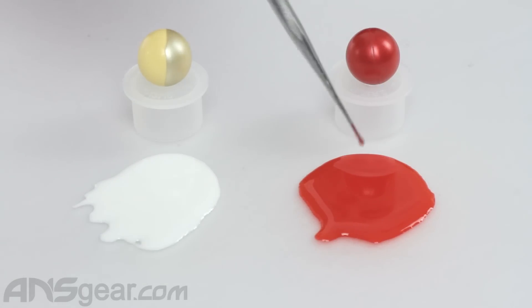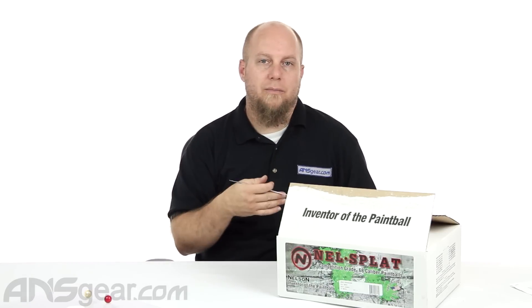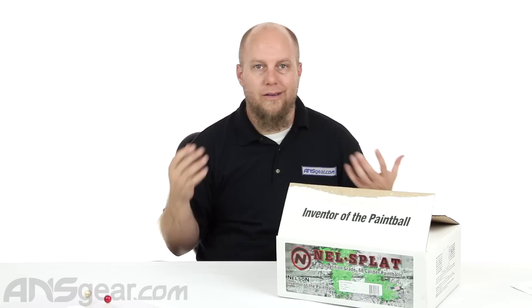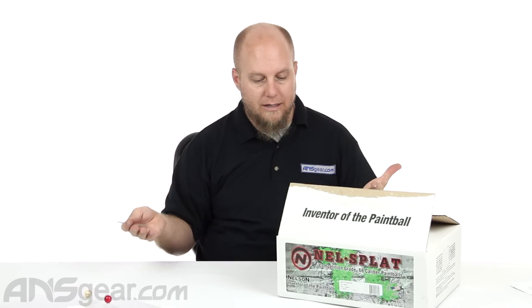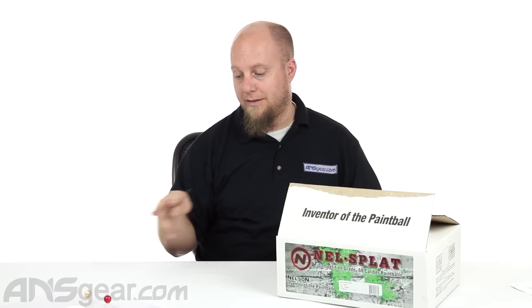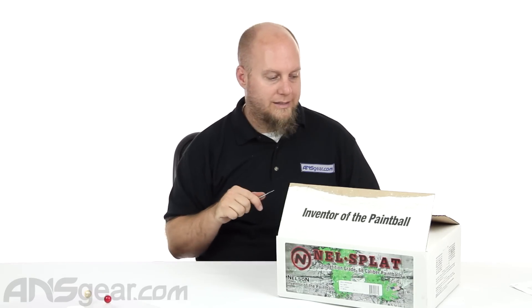Not super thick, but for field grade paint, not bad at all. It's not runny, so you wouldn't have to worry about it dissolving and disappearing on someone's clothes. It's still going to mark — it's just going to spread out a little more than a higher end ball would. Overall the paint itself is good shooting, middle of the road. Drop test at eight feet broke both balls, and the fills are quite nice. Always check with the red paint because that could be a deal breaker. Check out Nelson Nelsplat Paint — available through the website. Check for availability on colors and fill and order yours now through ansgear.com.